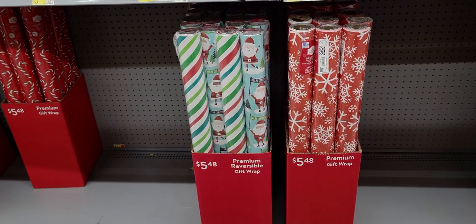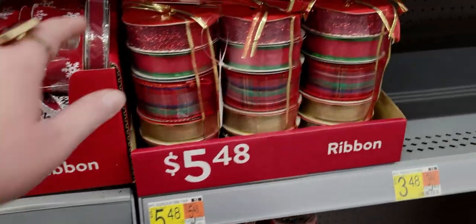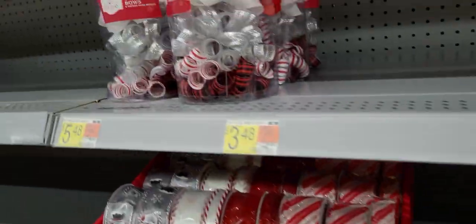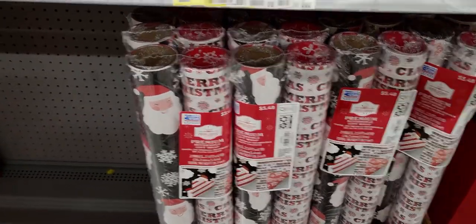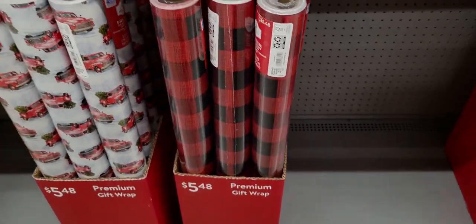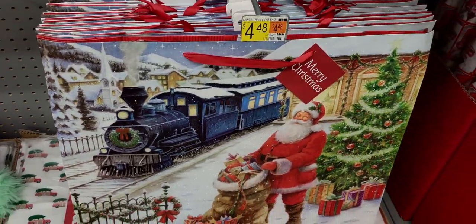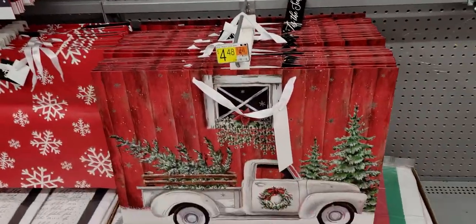They're bringing out Christmas wrap now too — premium reversible gift wrap two-pack for $5.48, ribbon sets for $5.48, individual ribbons with glitter for $2.98, a six-bow pack for $5.48, and more wrapping paper including buffalo plaid for $5.48. Gift bag tissue paper with trucks, and gift bags starting at $4.98 for the bigger ones.